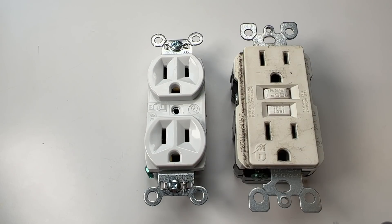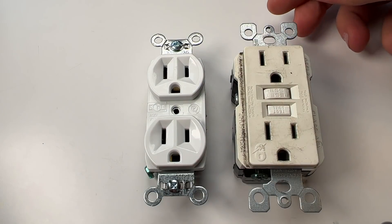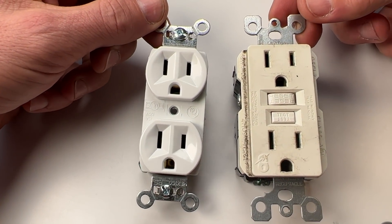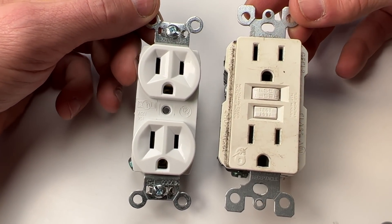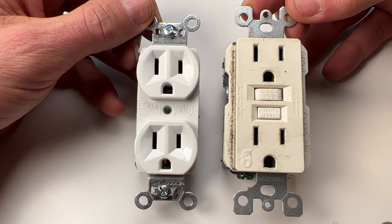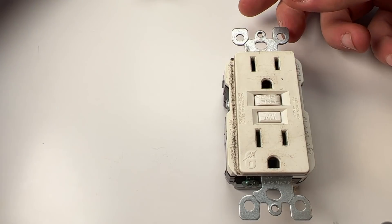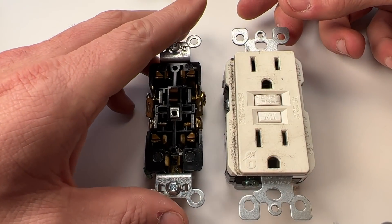The second point is just the sheer complexity of a GFCI outlet compared to a standard commercial grade outlet — it's night and day. Even from the outside it looks pretty complex, but really looking internally is where you'll appreciate the differences.